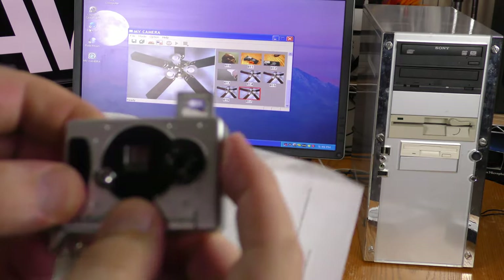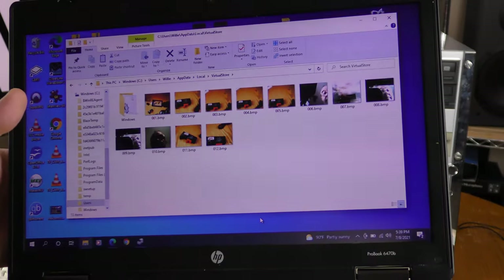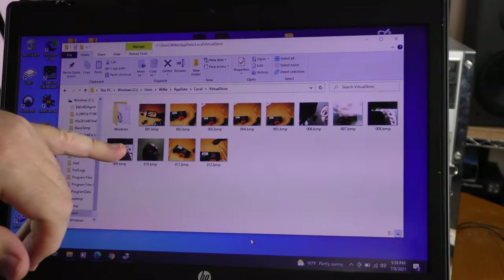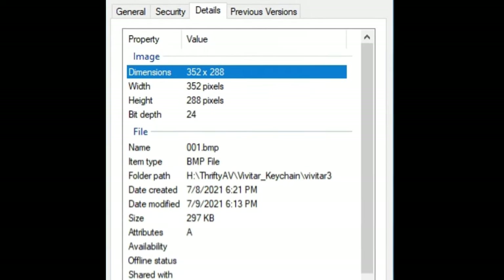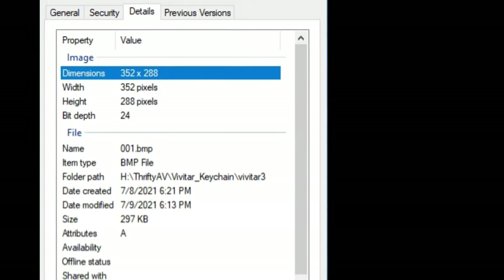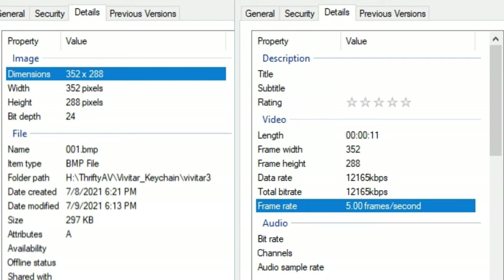While doing that I found something I didn't know about — this thing has a viewfinder, not much of one. Exploring my Windows 10 machine a bit more, I was able to find the files from the Vivitar, but they were saved under AppData, Local, Virtual Store. At high resolution the image dimensions were 352 by 288 pixels with a bit depth of 24. The video had the same frame width and height but only five frames per second.